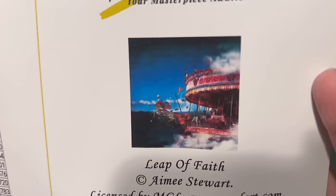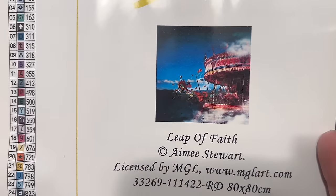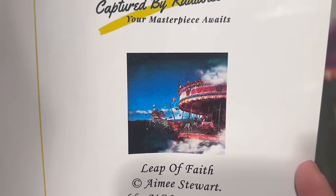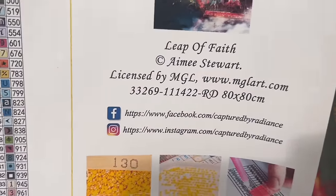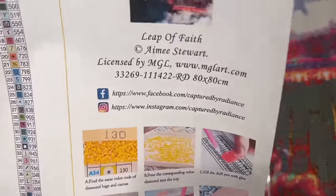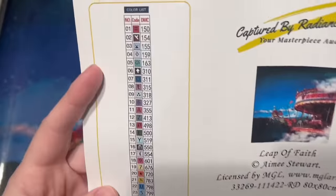Here's the sticker sheet — look at the artwork! This is called Leap of Faith by Amy Stewart, and it is 80 by 80 centimeters. This kit has round diamonds, which I love. When trying out a new company, I like to try rounds before squares. Everything that Captured by Radiance has, as of the time of filming, is legally licensed — this one through MGL, which is a licensing house. They do have some AI artwork, so just be aware if that's something you're interested in or want to avoid.